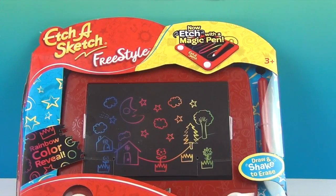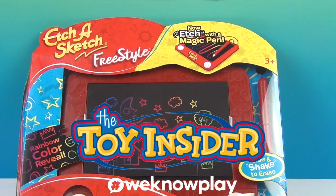It says 'Rainbow Color Reveal' — it starts out with a black background and then as you draw on it, it rainbow color reveals. And then you can shake it to erase it and draw all over again. That's what's great about Etch-A-Sketch! We want to say a great big thank you to Toy Insider for sending this to us to share with you.